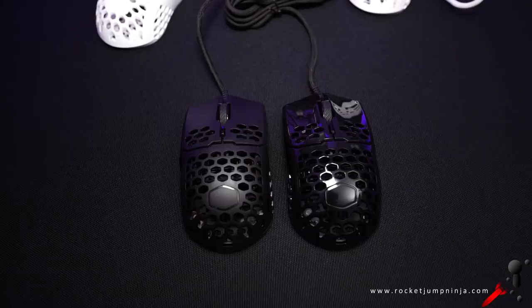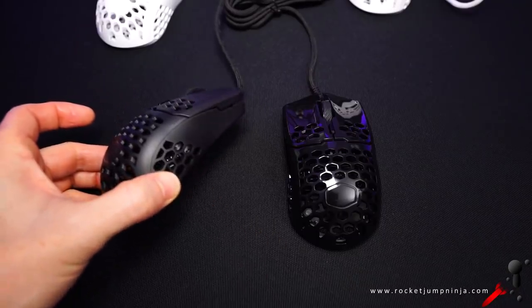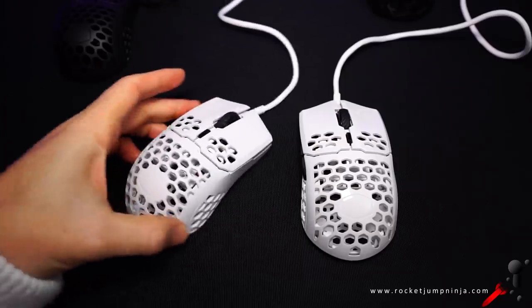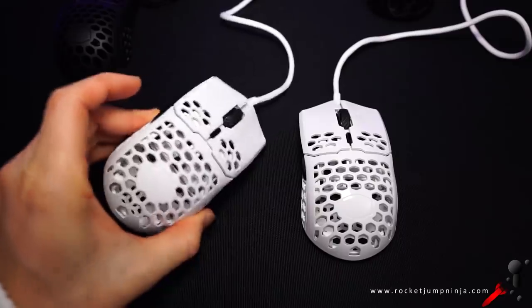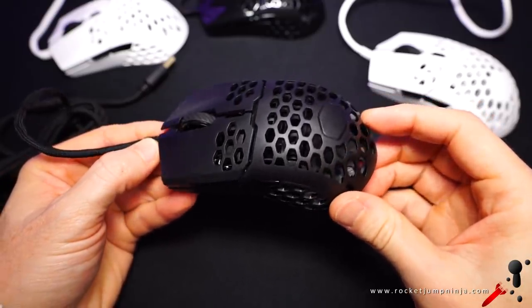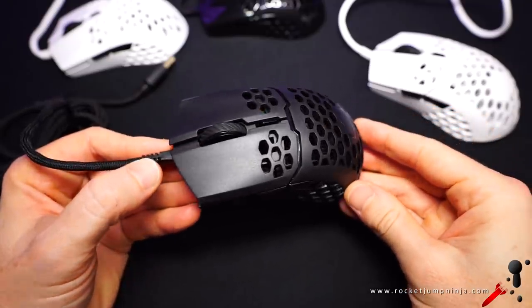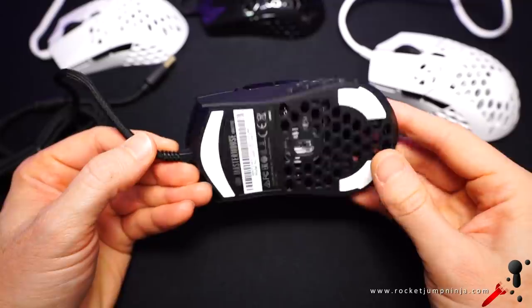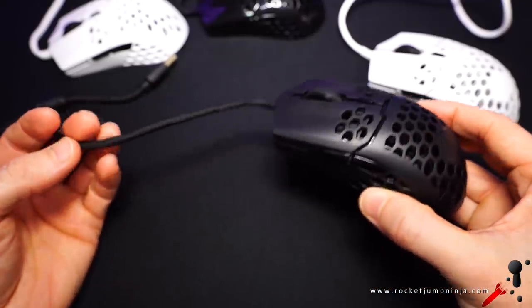Here it is — the Cooler Master MM710. In black and white, and glossy and matte finish. It's a small mouse with a symmetrical shell and buttons on the left only. Super lightweight — I have 54 grams with a bit of cable — a top optical 3389 sensor, and an amazingly smooth, flexible cable. This is a top mouse, clearly. And I think this shape could suit a lot of people.